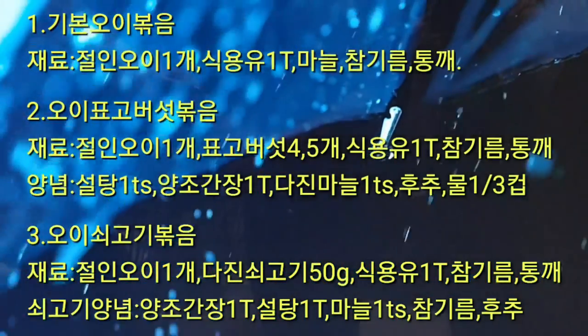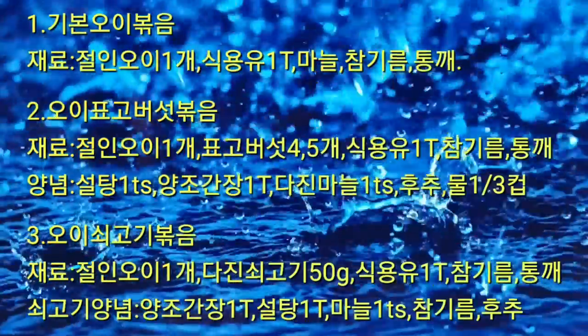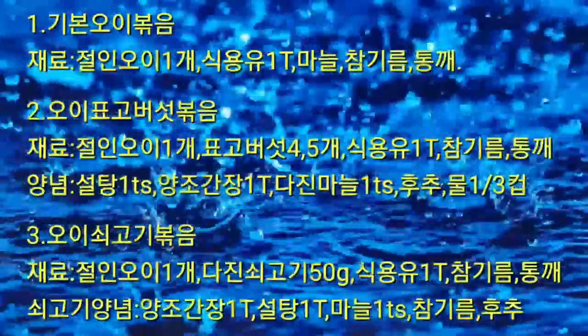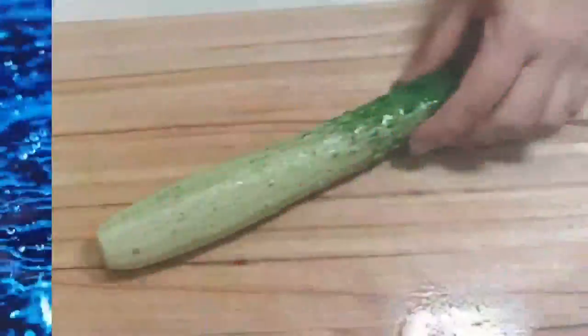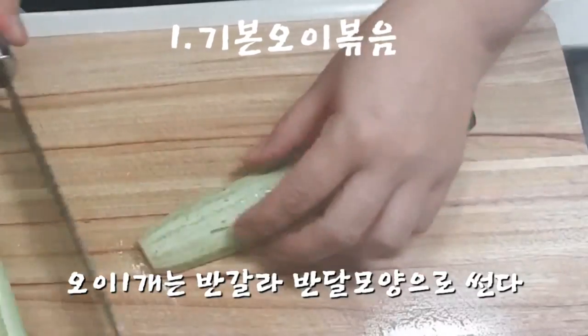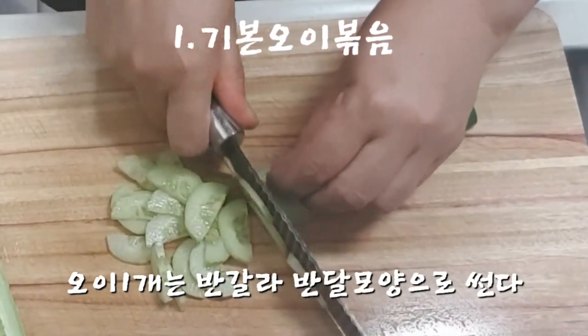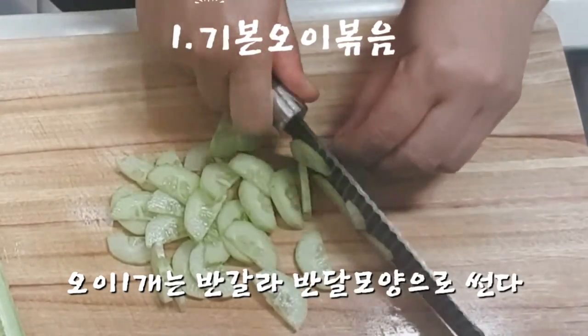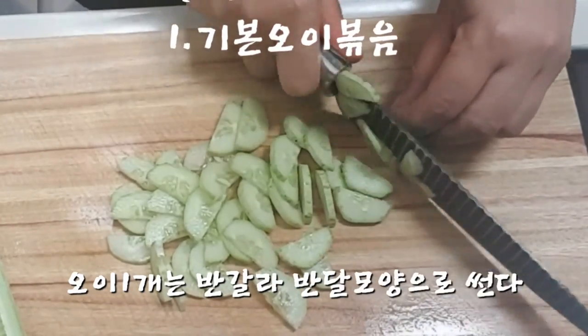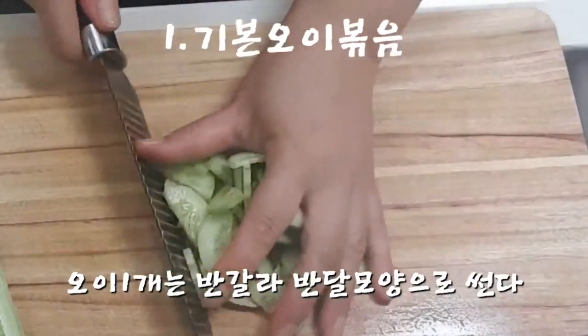The pan is the same as the leaf. The pan is also the same as the food pan. In the pan, the pan is the same as the food pan. The pan is hot.